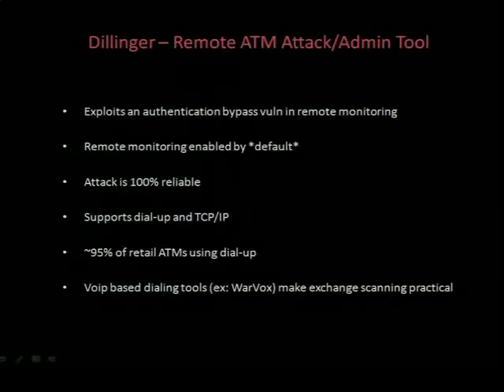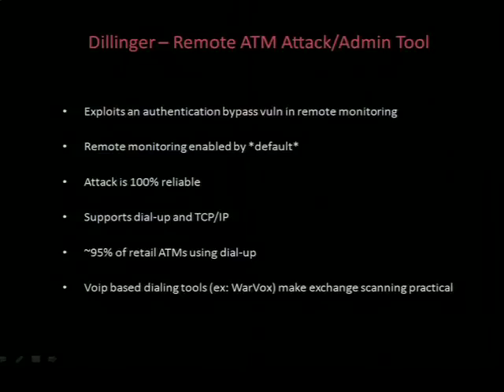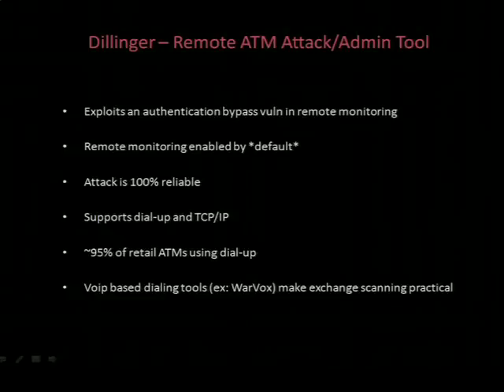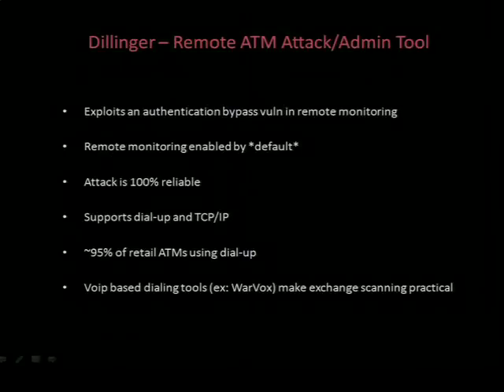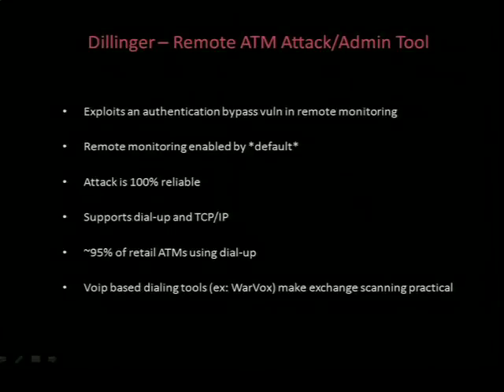Let me introduce Dillinger. Dillinger is my remote ATM attack - or administration tool, whatever way you want to look at it - named after the bank robber, of course. We've talked about loading code on a local ATM machine: with a master key and a flash drive and the correctly formed firmware, you're basically set. But the obvious drawback is you have to interact with the machine itself. So the ultimate win would be to execute code or load code remotely, and that's where Dillinger comes in. Dillinger takes advantage of a fairly severe vulnerability in the ATM management capability. And interestingly, although most operators don't use the remote monitoring, it's enabled by default on this particular manufacturer.